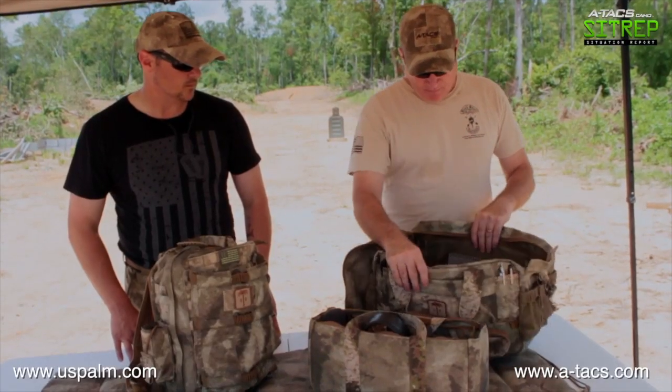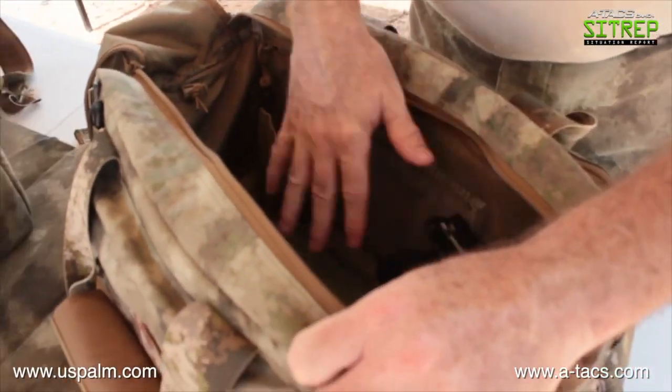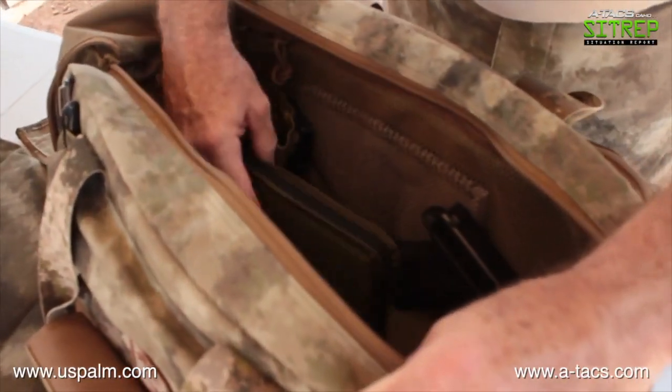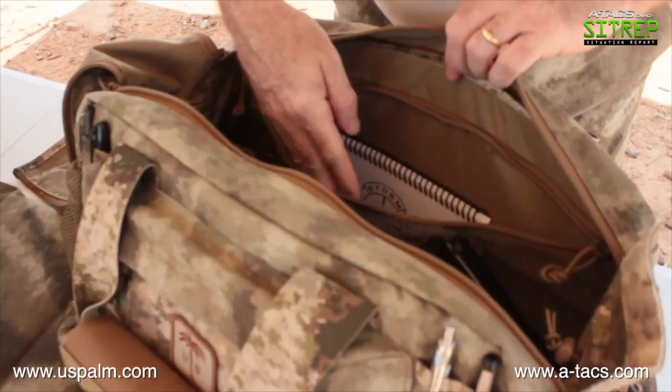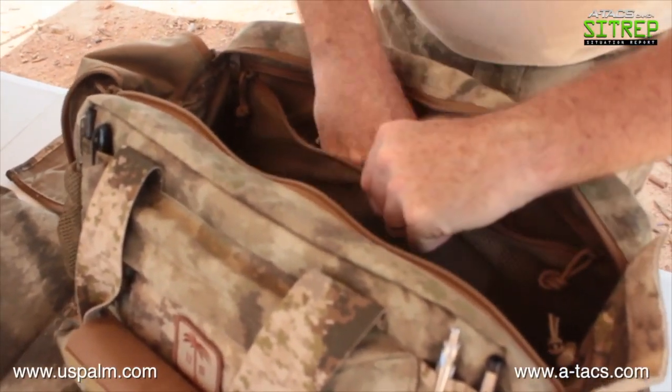On the main bag, inside the large compartment I can keep my sidearm and some extra items. There are also mesh compartments in here for range cards, targetry, or whatever else we want to store.